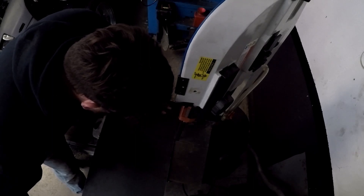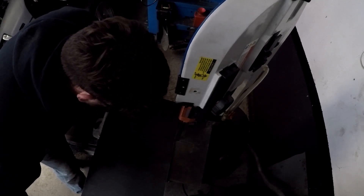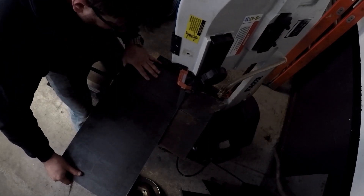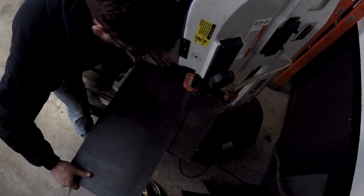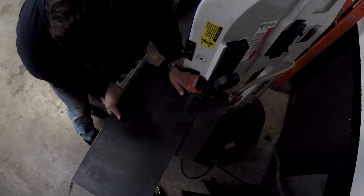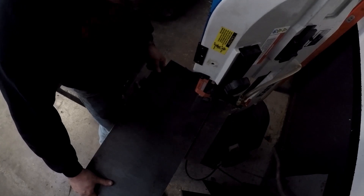Then I was onto cutting the 3/8" sheet to make the side plates that will fit into the subframe. This stuff was really hard to cut. This footage is sped up 750 times and it's still a few minutes long — it was so painful to cut through 3/8" sheet on a bandsaw. Each 6-inch cut took 15 to 20 minutes.